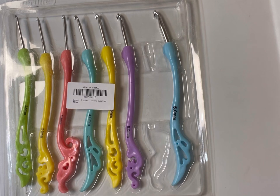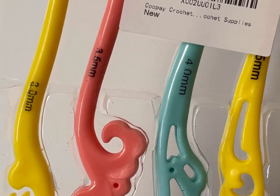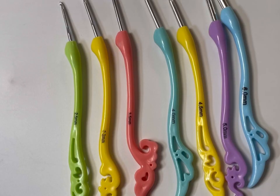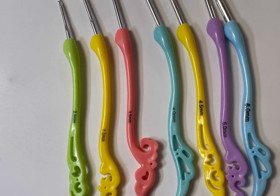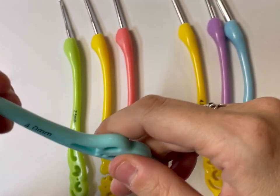So here is the hook set minus the one I'm currently using. My first issue — if you can see this, the number 3 is already starting to rub off. Let me open this up and show you a bit better. Here we have the 2.5 to the 6 — this is the Coopa crochet hook set, I'll link it below. Already the 4.0 is really hard to read, it's starting to rub off too.